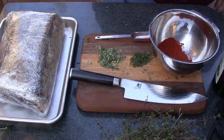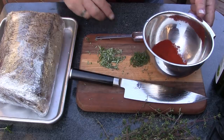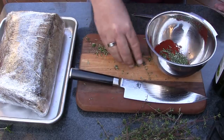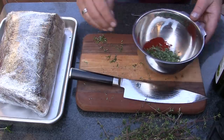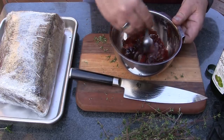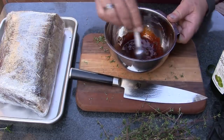Our grill is almost up to temperature. I've taken the roast back out of the refrigerator - it's still wrapped in plastic - but we're going to make the wet rub. In a small mixing bowl I've put about two tablespoons of paprika, about a tablespoon of coarsely chopped fresh rosemary, and another tablespoon of coarsely chopped fresh thyme. I'm going to add some extra virgin olive oil - about two tablespoons - and I'm looking for a thick consistency. That looks about perfect, so I'll mix it up and let it sit while I unwrap the roast.